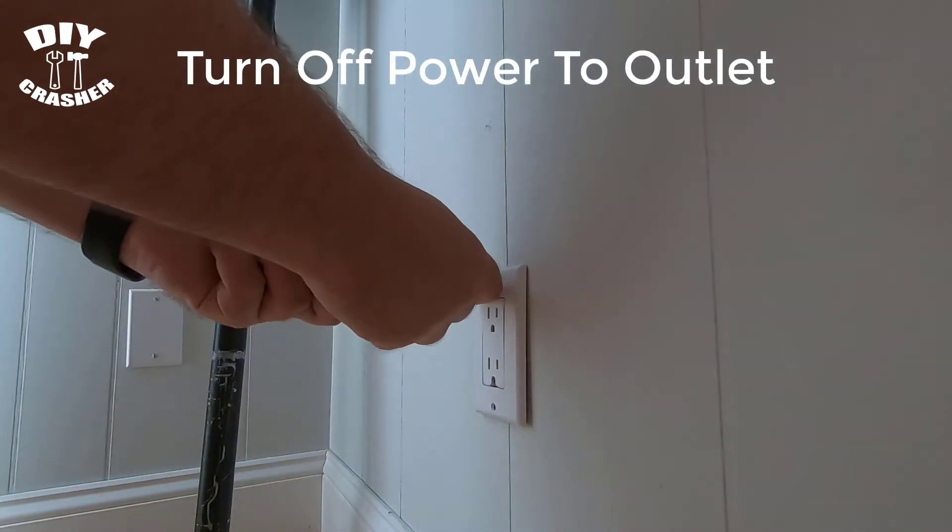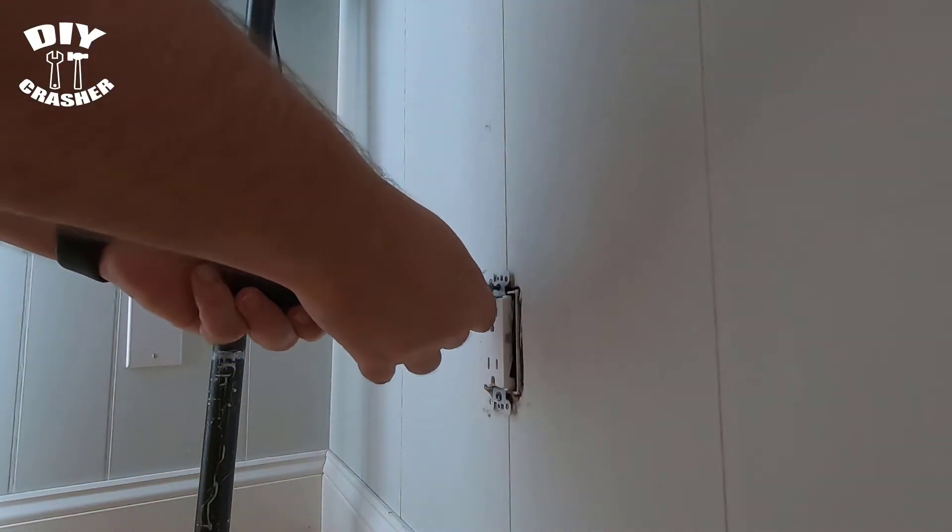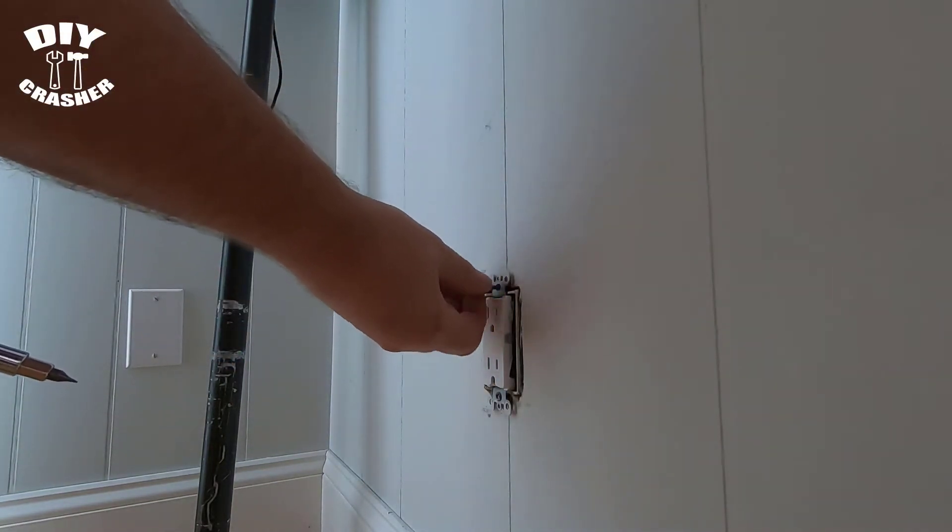First, turn off the power to the outlet at the breaker box, then use an electrical tester to ensure that it is off.